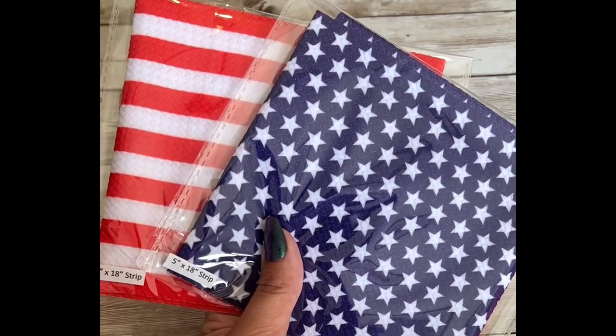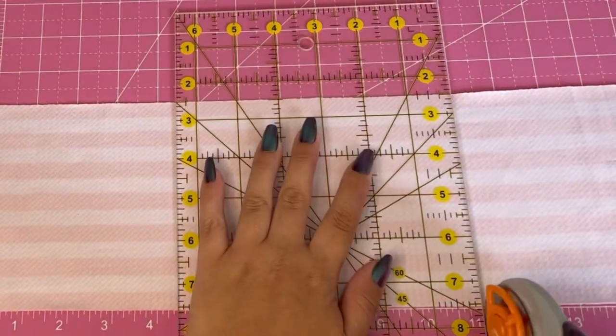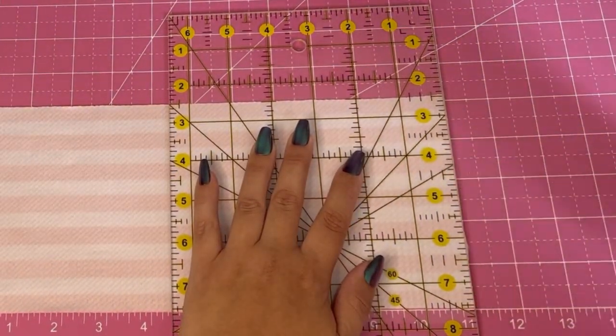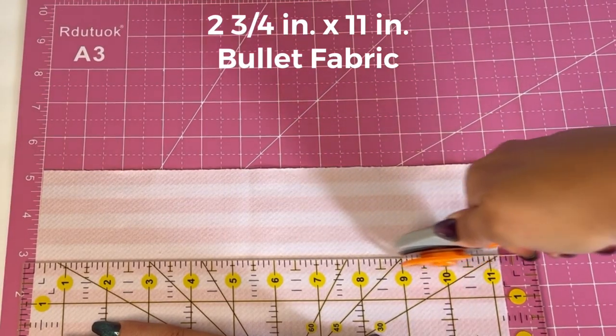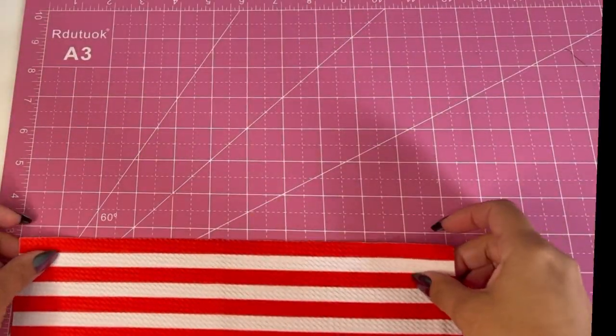Today I'm making a bow for the 4th of July. I'm going to be using bullet fabric. I'm starting by using my rotary cutter to cut the striped fabric, cutting it to two and three fourth inches by 11 inches.